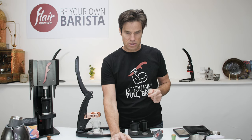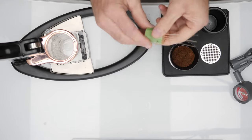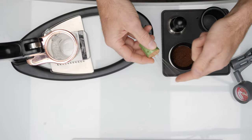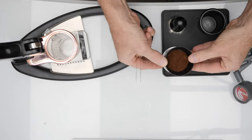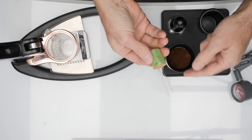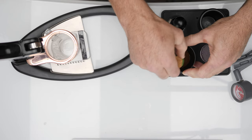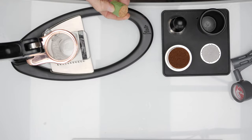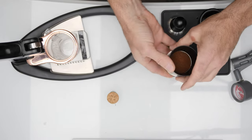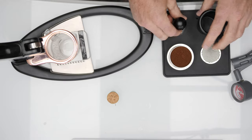Switching to a top-down view. When it comes to distributor tools, keep it simple. I like the Weiss Distribution Technique — very gentle needles just help me ensure the coffee is distributed well in the bed. As an alternative, you can shake the basket sideways to get the coffee to settle level. I also like to give a nice straight tap to compress it a little bit before tamping.